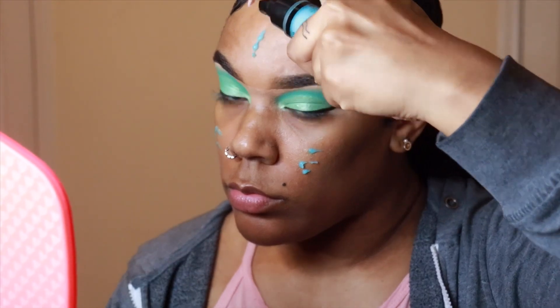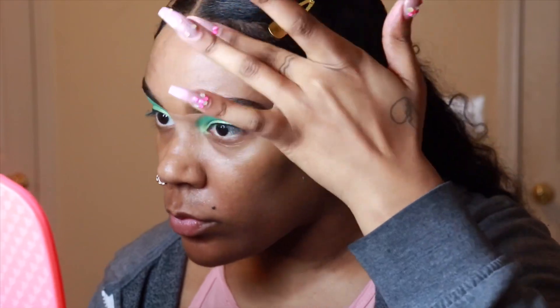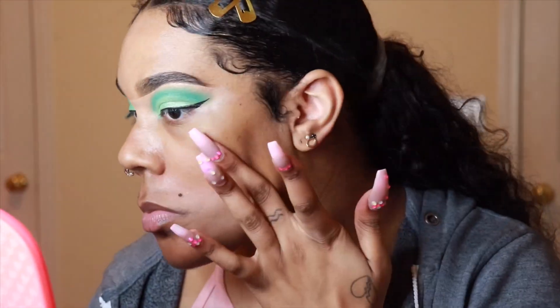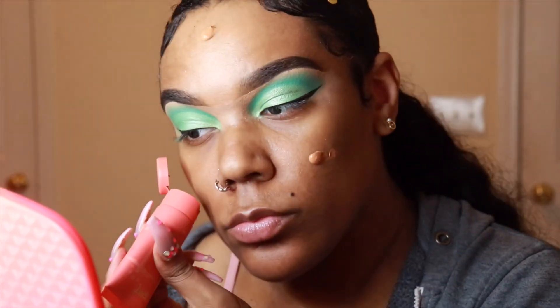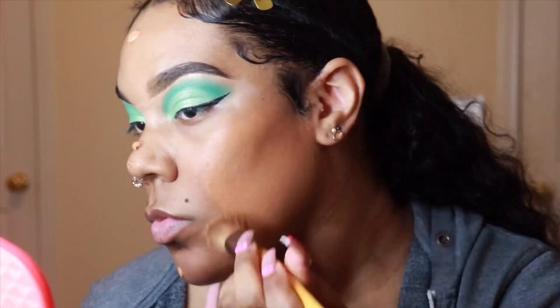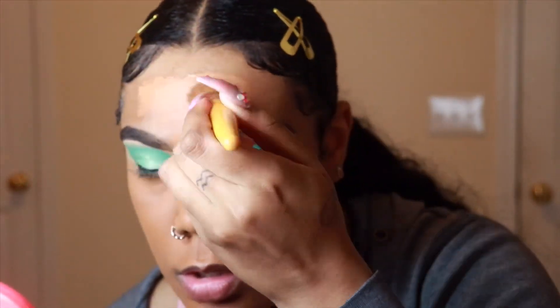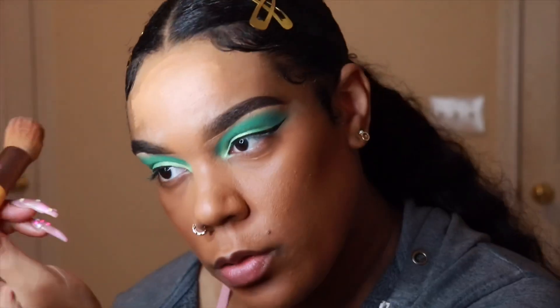Now we're going to move along to the face. I'm priming my skin with my Makeup Revolution Star Primer, the water gel one, and I'm just going to massage that into my skin. This is my third time trying this foundation and I really like it, but I do believe I can either mix a shade in or go a shade more neutral. This is my Juvia's Place I Am Magic Matte Foundation in shade number 420 Havana.